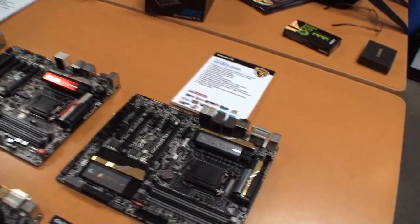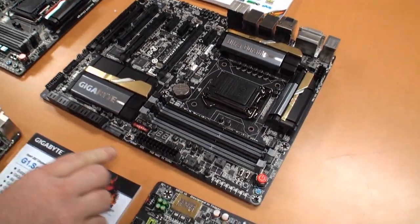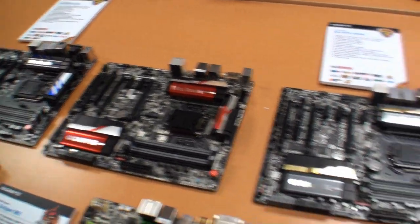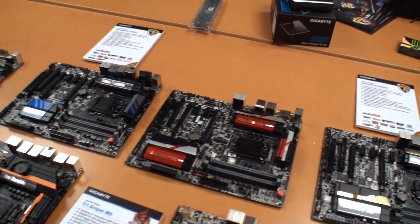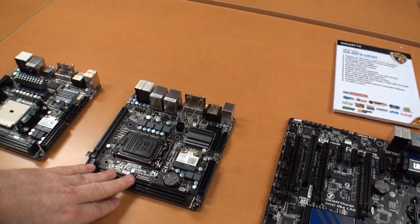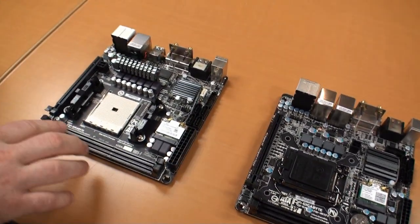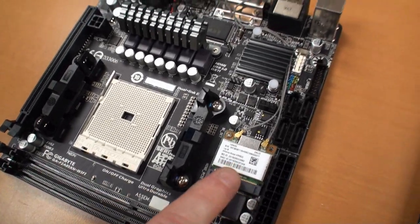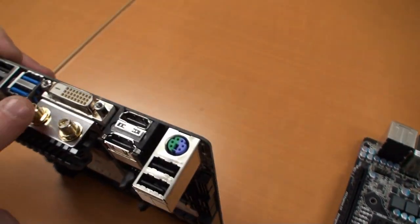Over here we have the UD5, which has dual-LAN - both Intel NICs. It also has 1394, and again you've got lots of third-party SATA. This is the UD4. It's going to be easy to distinguish the difference between these boards: the UD5 is gold, the UD4 is red, and the UD3 is perhaps a more Gigabyte-looking blue. These two guys here are Mini-ITX. This is a new Haswell board, the Z87N Wi-Fi, with an Intel Wi-Di compatible Wi-Fi chip. Over here we have an AMD socket FM2, which supports the new Richland APUs as well as Trinity, and this one's compatible with AMD's wireless display technology. Both of these boards have the antennas on the side panel.